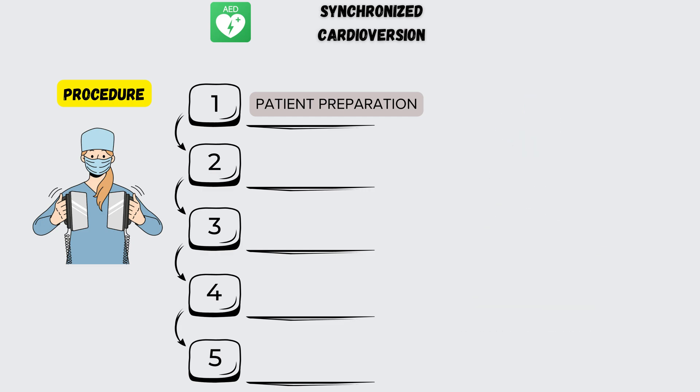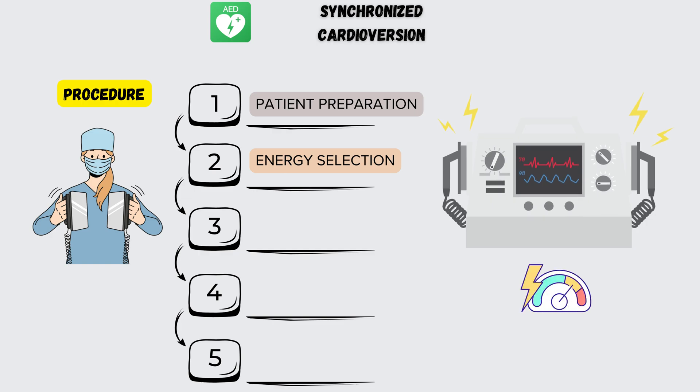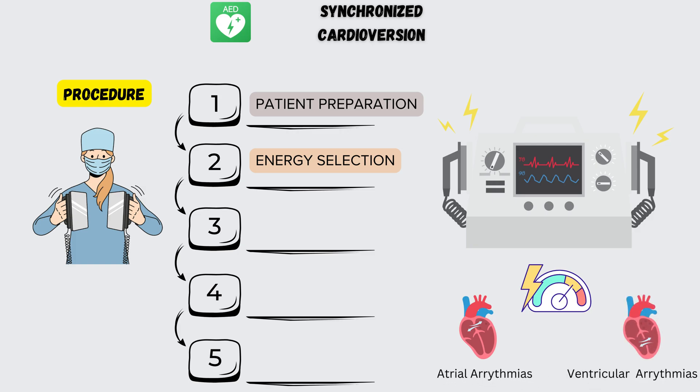Step 2: Energy Selection. The energy level for the shock is determined by the specific arrhythmia being treated. Lower energies are used for atrial arrhythmias, while higher energies are used for ventricular arrhythmias.